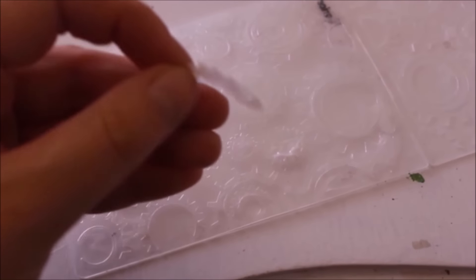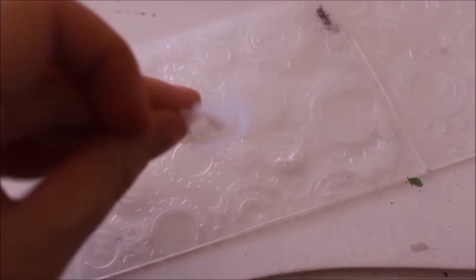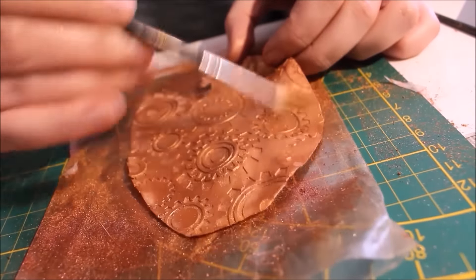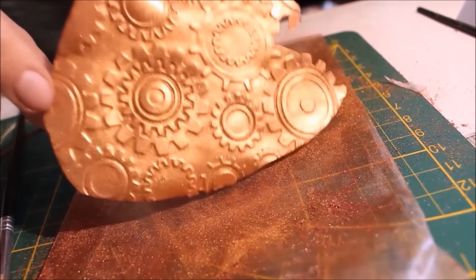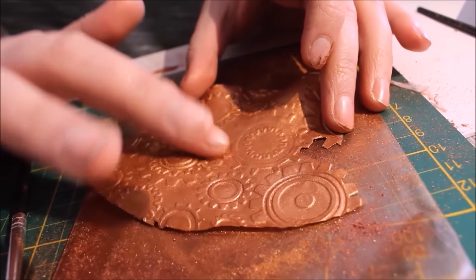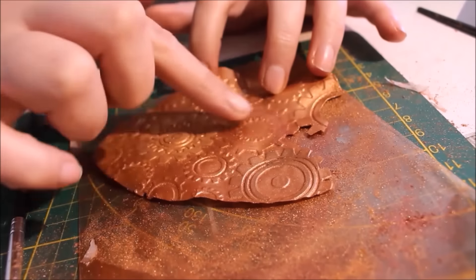Ich habe mir dann auch so kleine Zahnräder noch gegossen, die ich dann für den Übergang gebraucht habe. Die Flügelchen habe ich dann zurechtgeschnitten – das ist so ein gegossenes Teil. Die habe ich dann in Flügelform geschnitten und mit Lidschatten angemalt, immer mit Haarspray und Lidschatten. Dann habe ich noch Akzente gesetzt mit verschiedenen Kupfer- und Goldtönen, einfach damit man die Form ein bisschen besser sieht.